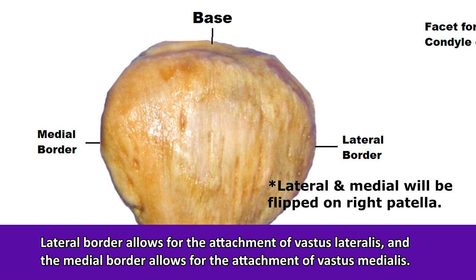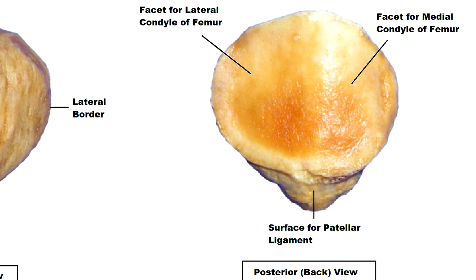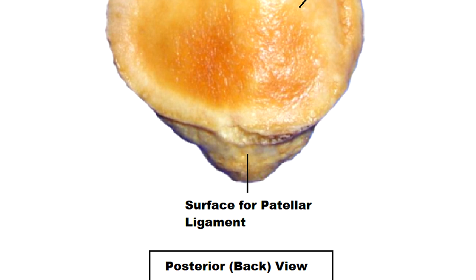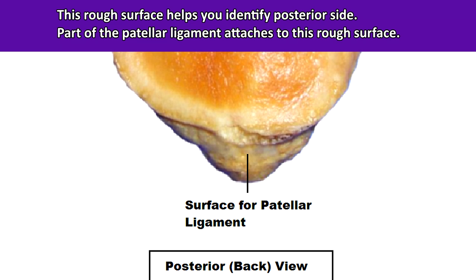Now let's take a look at the posterior or back view of the patella bone. You'll notice that it has two large smooth facets for the upper portion, as well as a rough surface toward the inferior or lower portion of the bone. This rough inferior portion is called the surface for the patellar ligament, and part of the patellar ligament also attaches to this rough surface.